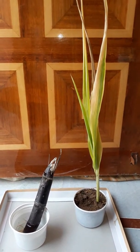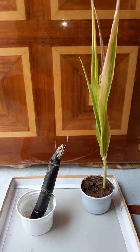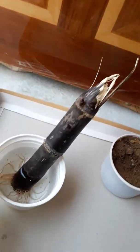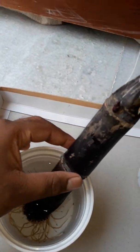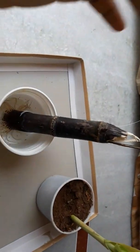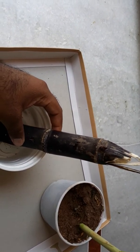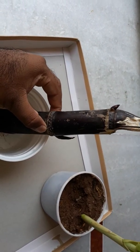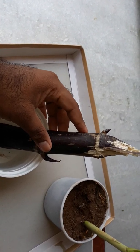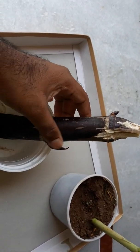Good morning friends, today I am here to discuss about propagation — how to get the sugarcane plant. This is one of the tools of sugarcane which we got from the field. In our town there is a fair on every Karthika last Monday, so we went there and I bought this sugarcane. I decided I need to do an experiment on how to plant this sugarcane.